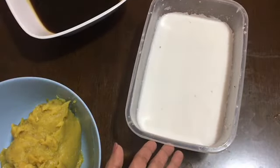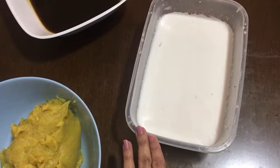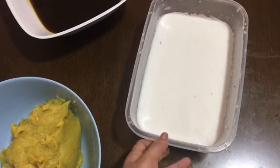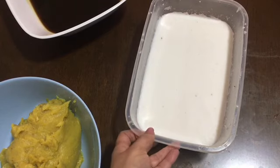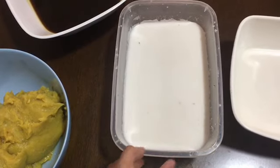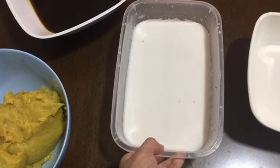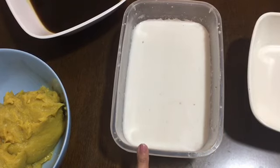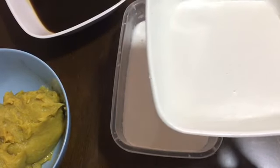That is for me — I want to make a two-ingredient version. We can make a four or five-ingredient version. Then I want to make about five cups of grated coconut. Two of them are all together. This is four and a half cups of it. You will put 4 cups of water with 2 cups, and you will have to take 1 cup of water.